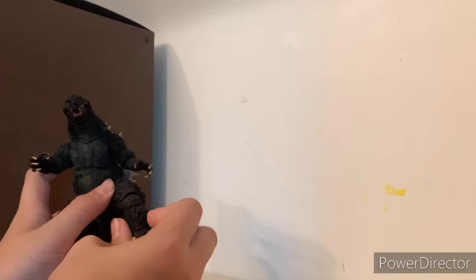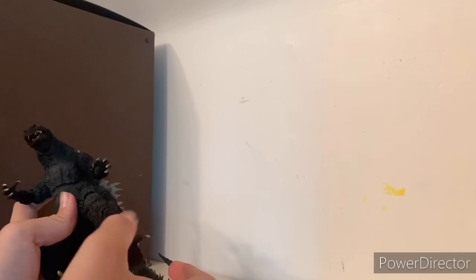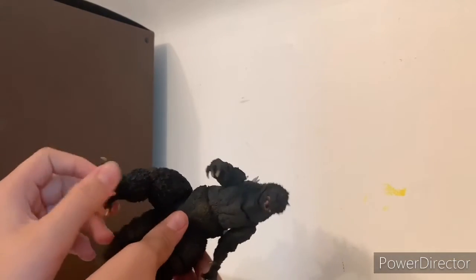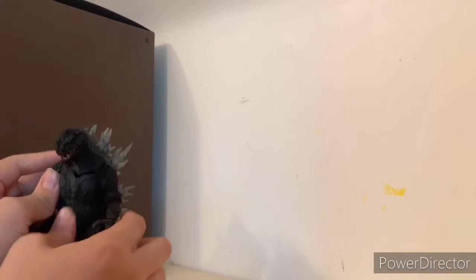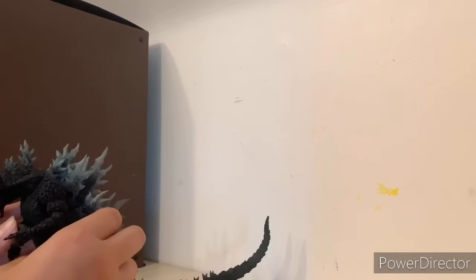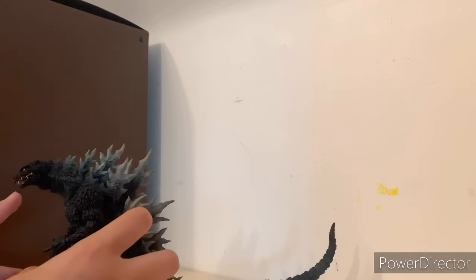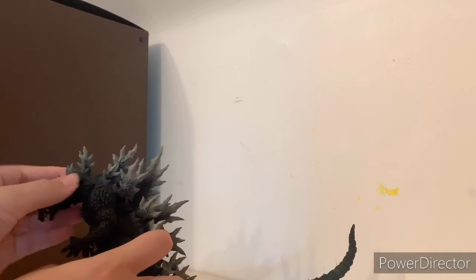It can swivel all the way 360 degrees, though I don't know why you'd want that — but this is a review so we cover everything. Same on the other foot — same stiffness. The upper leg can move, not all the way because of the spikes, but it moves. The head you can move all the way down — super far down — and then up, though I'm afraid to push it further in case something snaps.